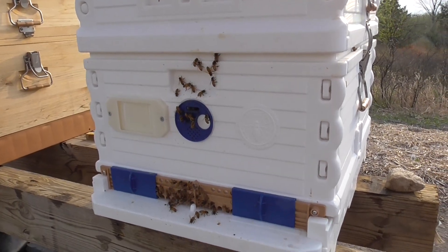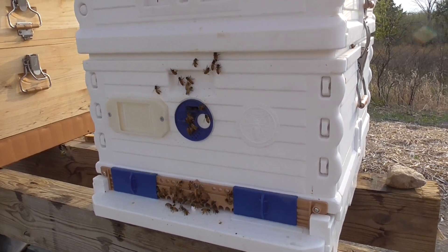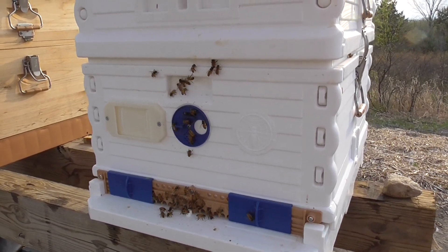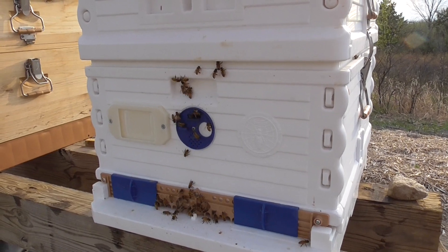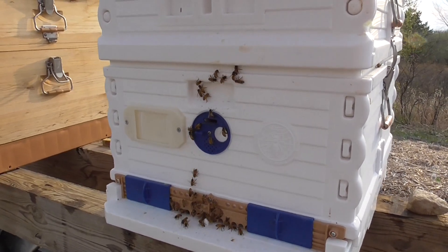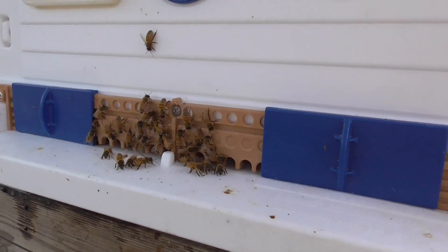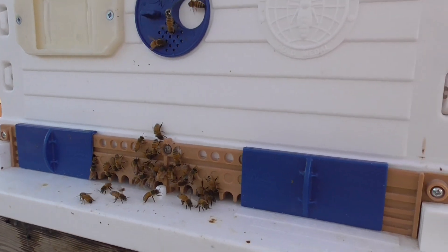But because that frame broke and pulled apart, I don't know if there are any other ones in there like that. Otherwise I would pull a frame out with comb on it so you could see what the eggs look like. Next time I open it, I'll wait like two or three weeks and take a look at that.